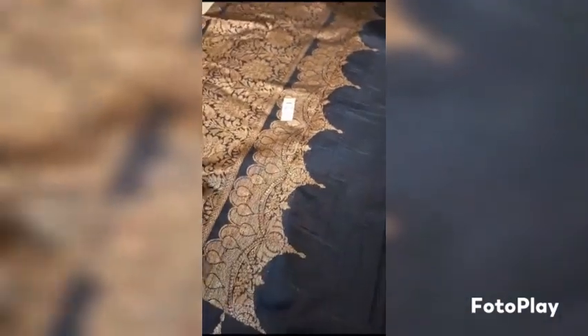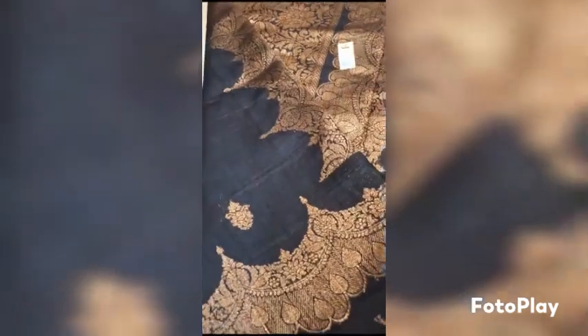Silk marked certified. The whole saree has these motifs from starting to end.